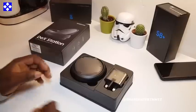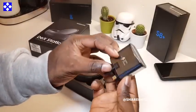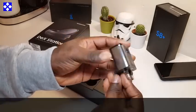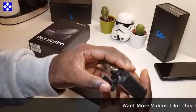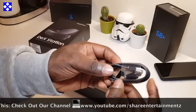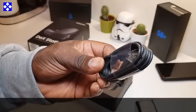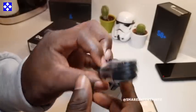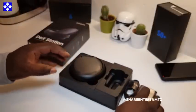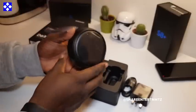All right, let's check it out. So same power brick — that's the fast charging adapter. That's a good one, that's positive. Oh, that's a Type-C as well — that's fantastic! USB Type-C cable, that's fantastic. The dock itself is in there too.